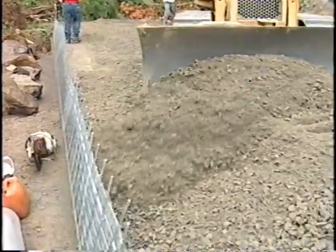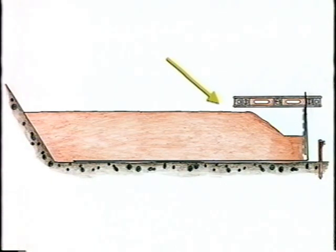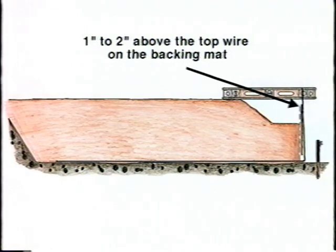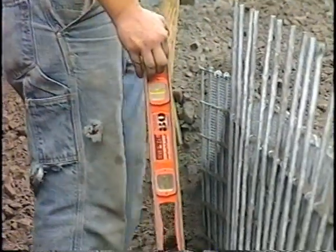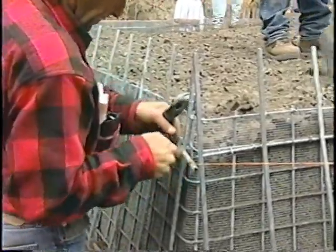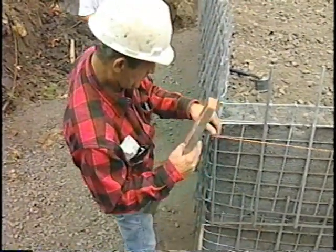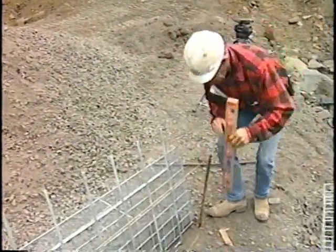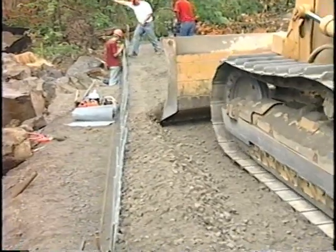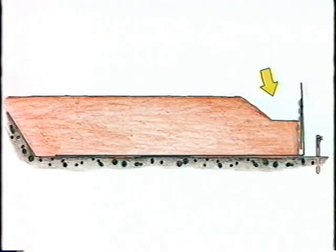Place and compact the backfill in layers and densities as specified in the project plans. Future bulging will be caused by under-filling or under-compaction. Be sure to control alignment on every lift — use a level in a radius, and a string line on straight runs. Anchor the string on one end and set it to the desired offset, then move to the other end and do the same. Compact up to the face, stopping when the face rotates to the correct batter. If a void is left, you will fill it in at the next lift.